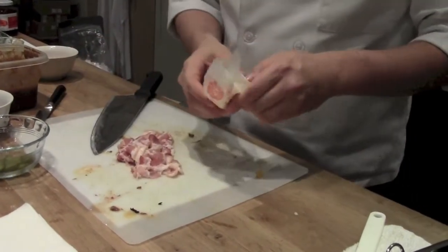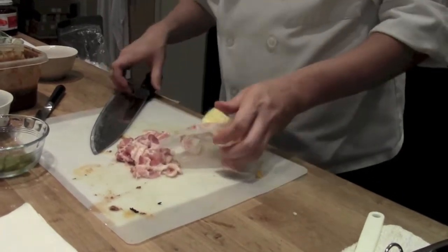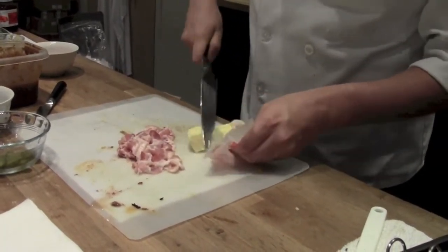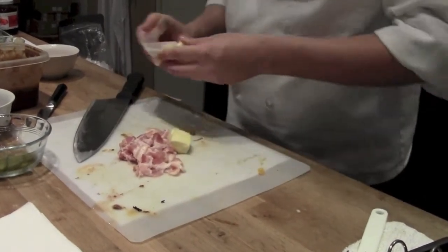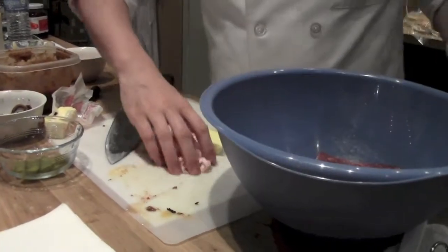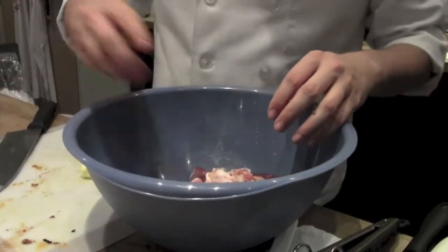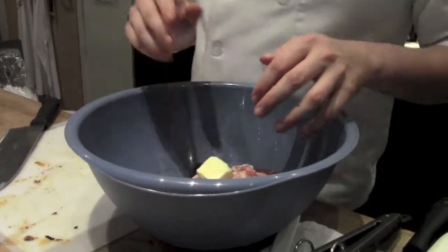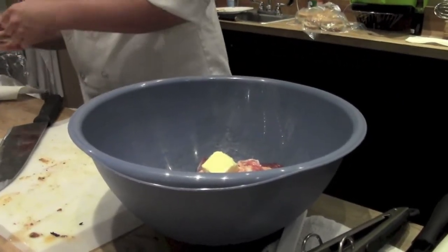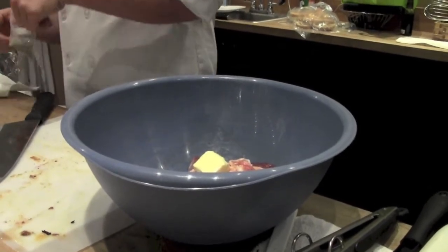To help tie things together, I'm going to add a little bit of butter as well — about a tablespoon of butter. Then I'm going to use chef's international seasoning, so I'm going to keep it nice and simple. I want to taste this in the purity of its form.